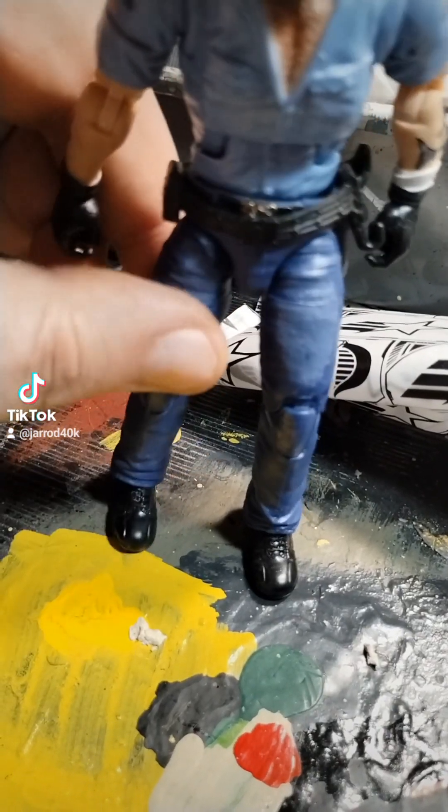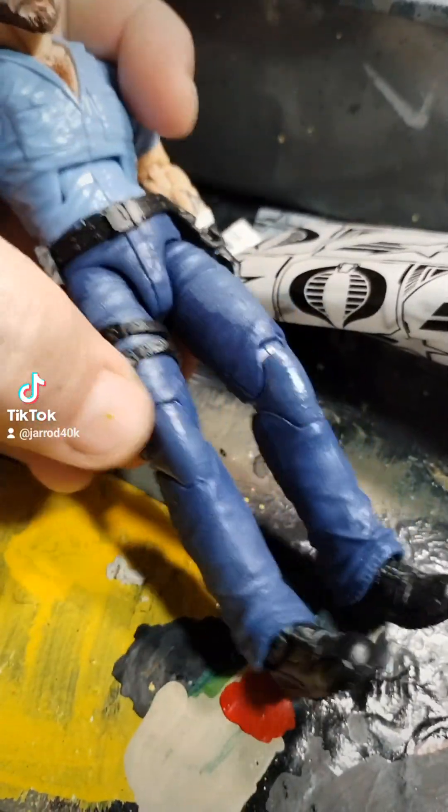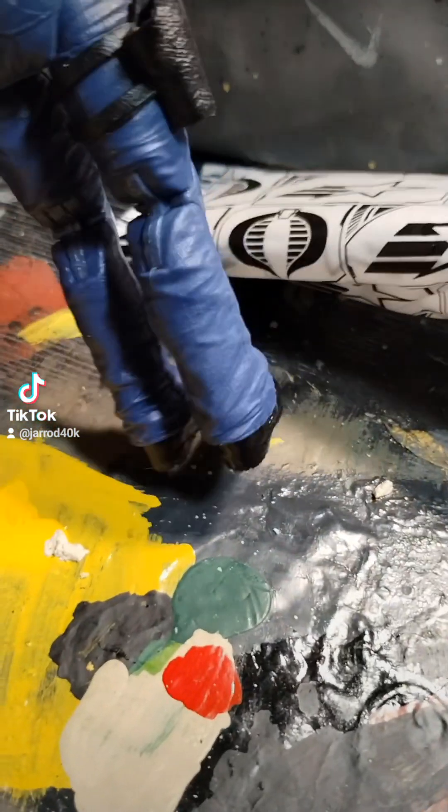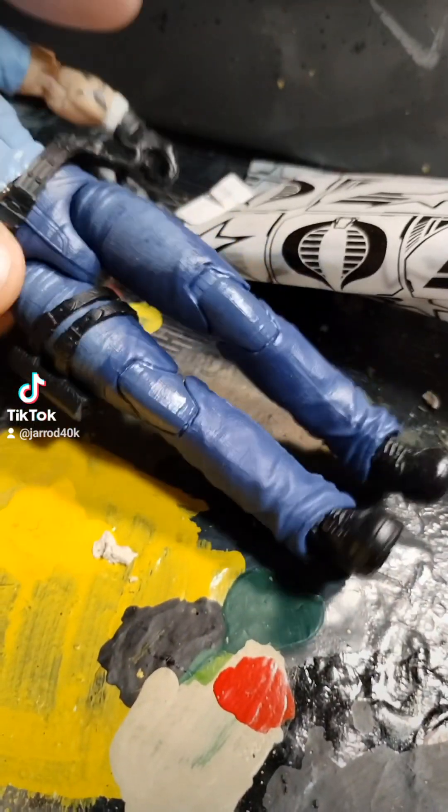What is this? I guess... I don't know. I'm going to put that right there. What is that? Is that the holster? Yeah, that's a holster. That's a whole holster right there.